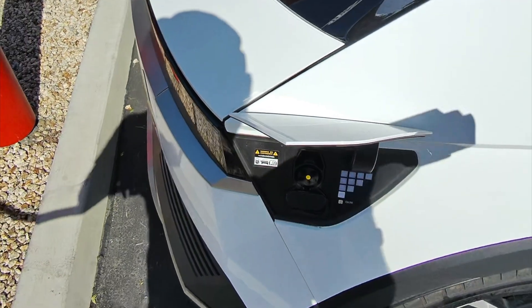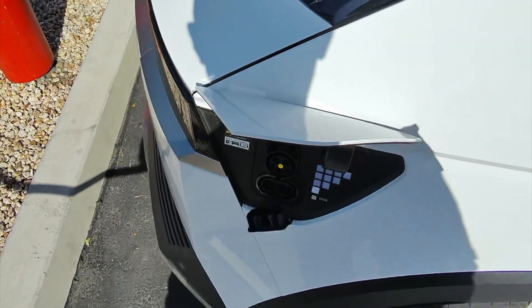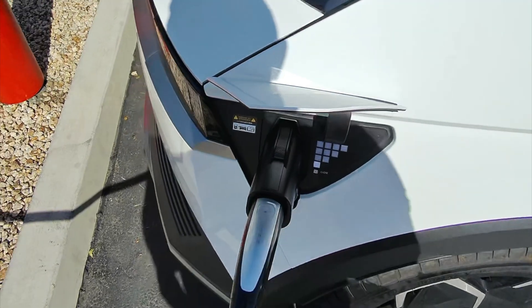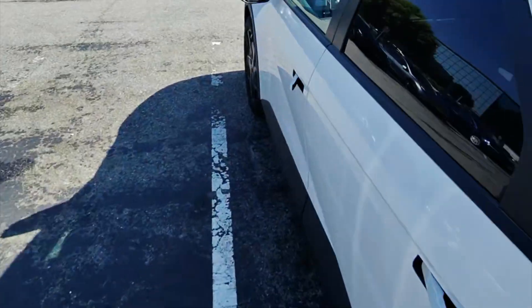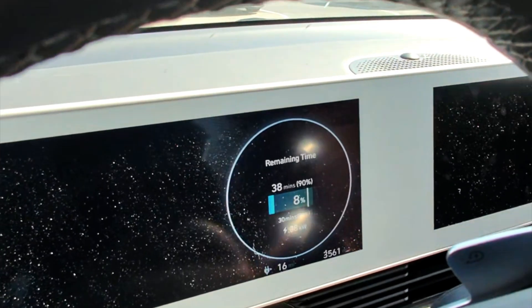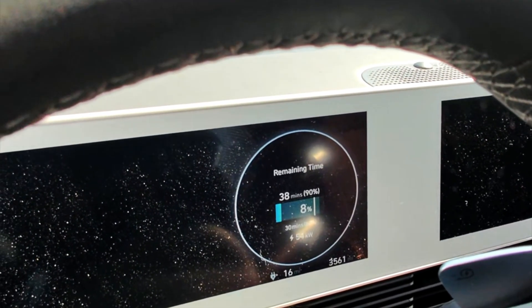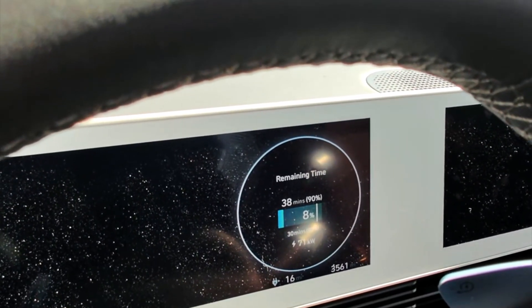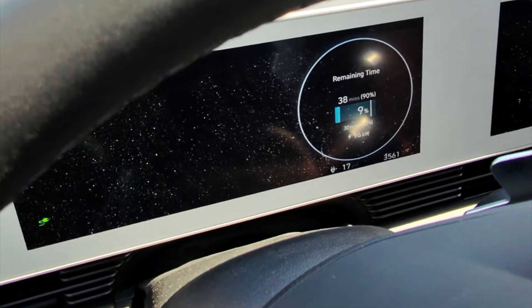Open up the charge port on my car, open up the CCS DC connectors, and connect to the car. Let's take a look inside the car. The car is receiving 38, 46, 54 kilowatts — we're moving up. That's great. I have 30 minutes to 80 percent, 38 minutes to 90 percent. That's excellent.